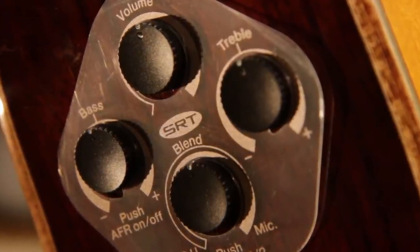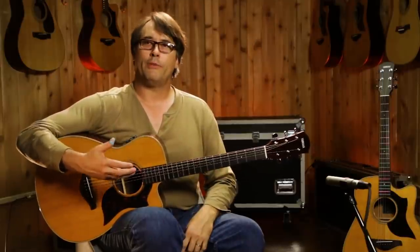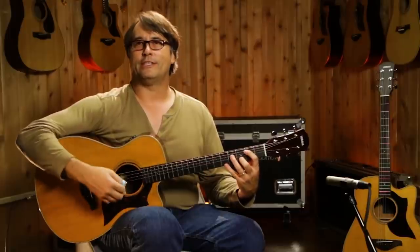The new system is much more streamlined — it won't get in your way of playing. Here's one of the mic models: this is the Neumann condenser microphone, and we're going to show you a sample of how it actually sounds on the guitar.